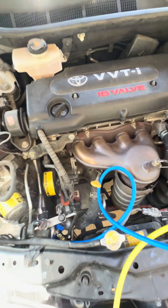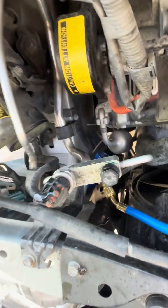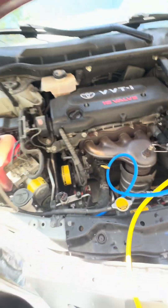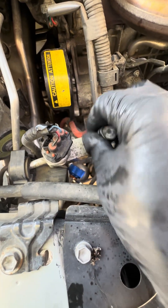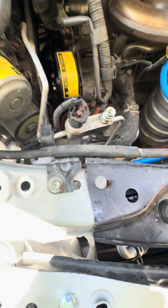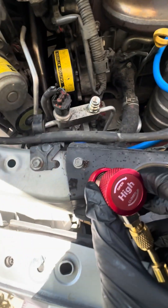I've already attached the low pressure line, which on this car is down here on the side. Now I'm going to show you how to attach the high pressure line, which is right here. Remove the cap and put it in a safe spot so we don't lose it. Now make sure this valve is closed.